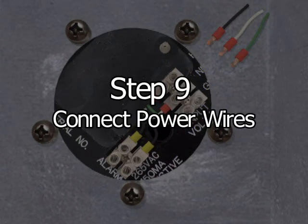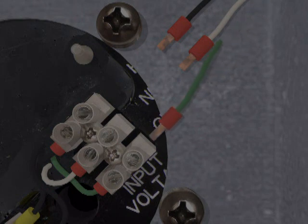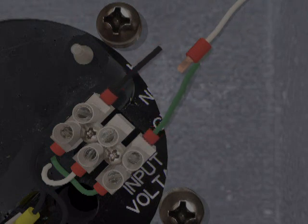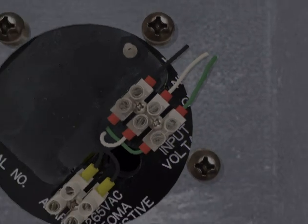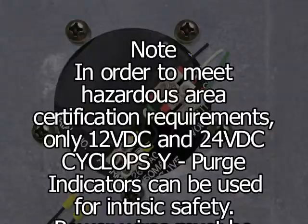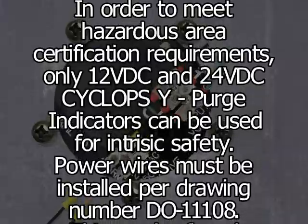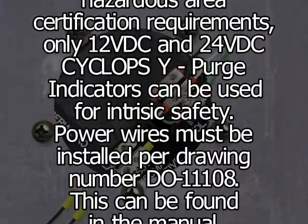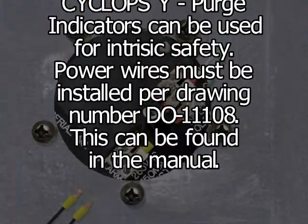Step 9: Use three-conductor wire with a gauge of up to 16 AWG to connect power and ground to the unit. Use wiring diagram drawing number DO-11009-F for proper wire terminal strip locations. Note: In order to meet hazardous area certification requirements, only 12V DC and 24V DC Cyclops Y purge indicators can be used for intrinsic safety. Power wires must be installed per drawing number DO-11108, which can be found in the manual.